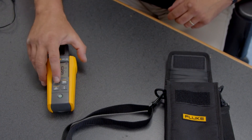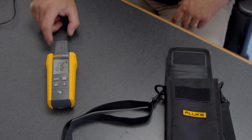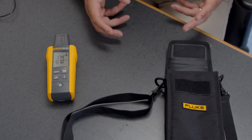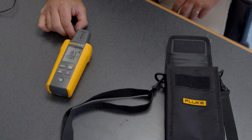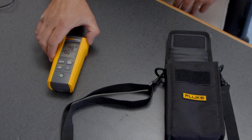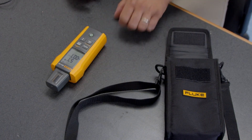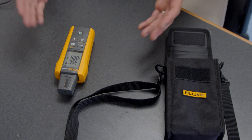We can also hit the function key to go to the compass function, which you see on the top. It goes from zero to 360 degrees toward true magnetic north. As I rotate this, you'll see the compass moving as well. At zero degrees I'm pointing at true magnetic north, which is more or less that direction.